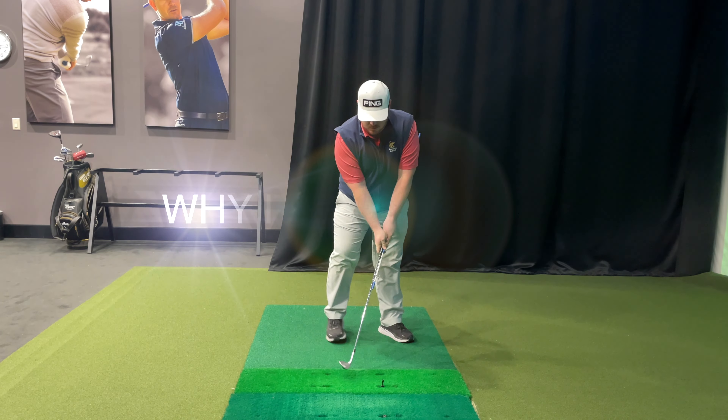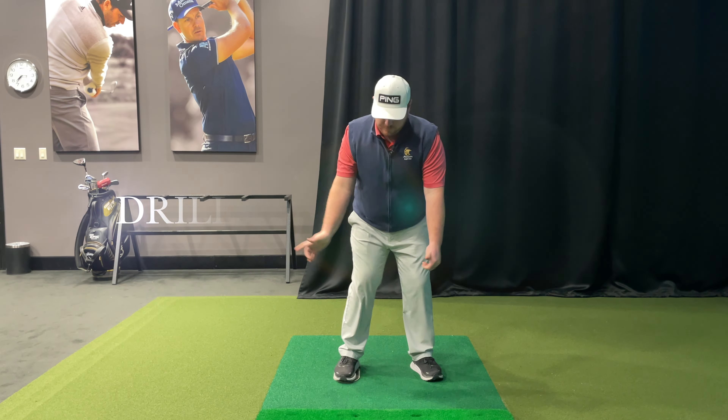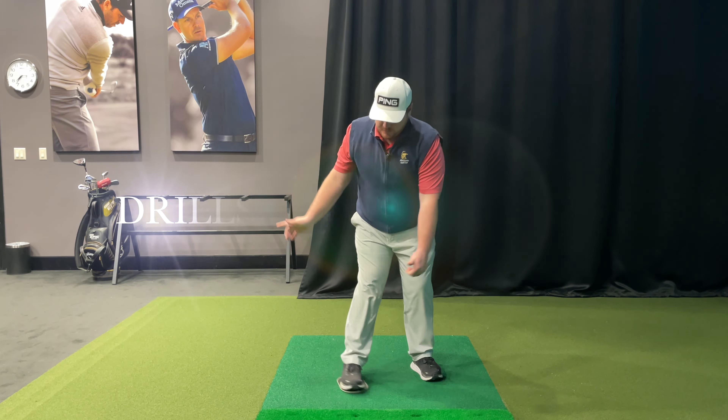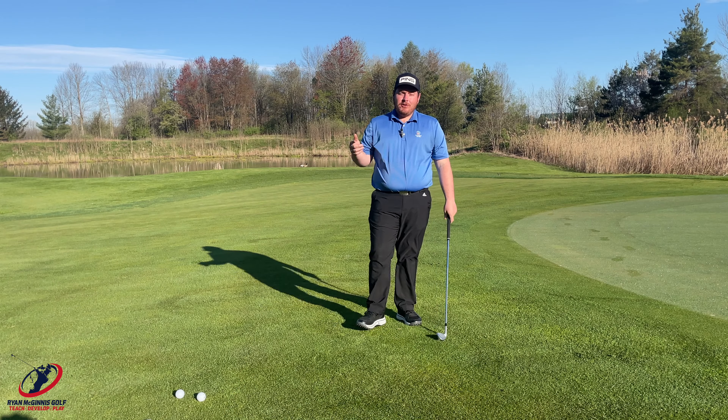Do you have those problems? A lot of golfers do. Once I'm on my way down, I feel stressed when I bring the club back, feeling like I'm pushing the foot forward.